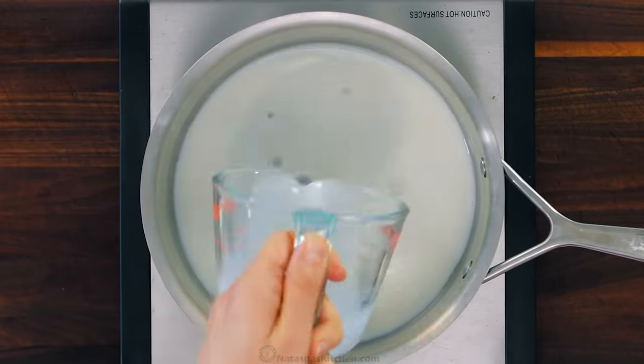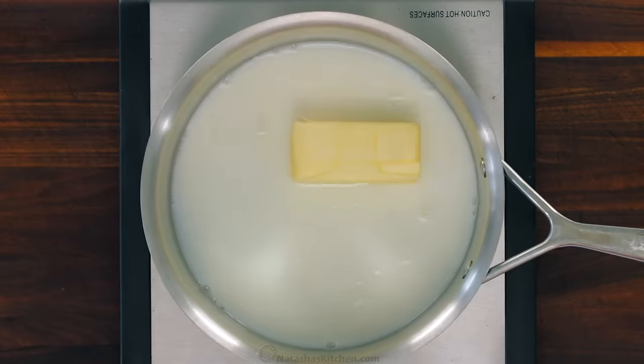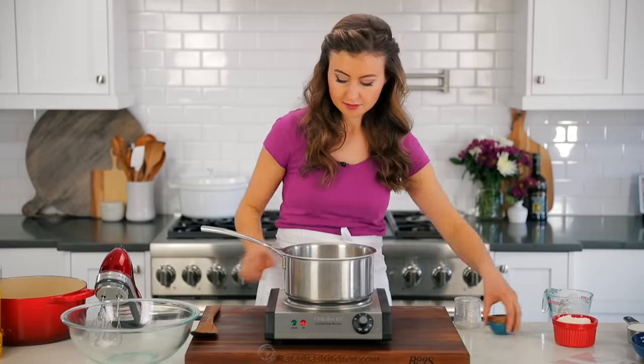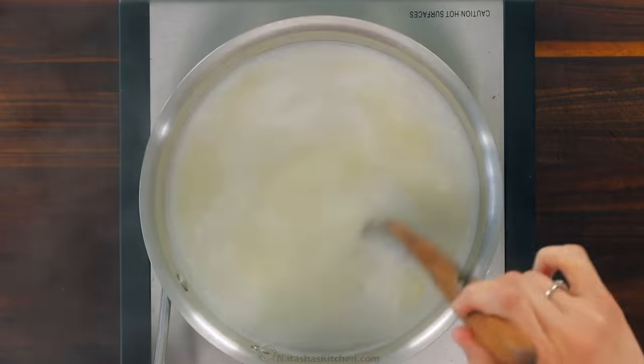We'll start with the dough. In a medium saucepan, combine half a cup of whole milk, half a cup of water, eight tablespoons of unsalted butter, one teaspoon of sugar, and a quarter teaspoon of salt. Bring that to a boil over medium heat, stirring frequently.